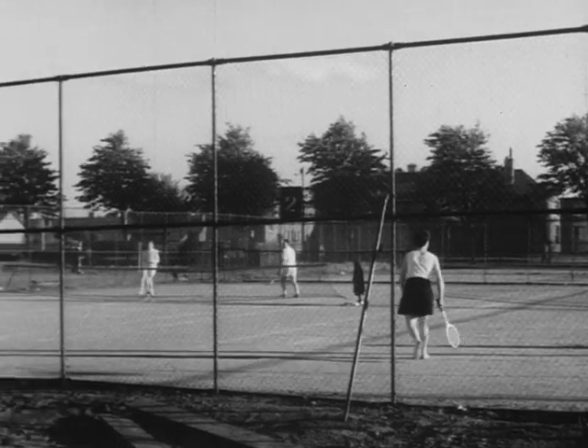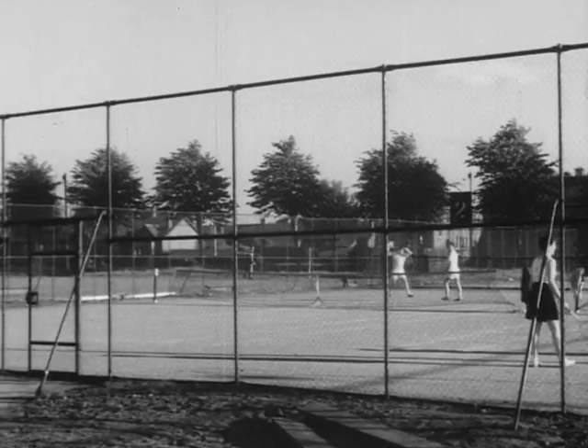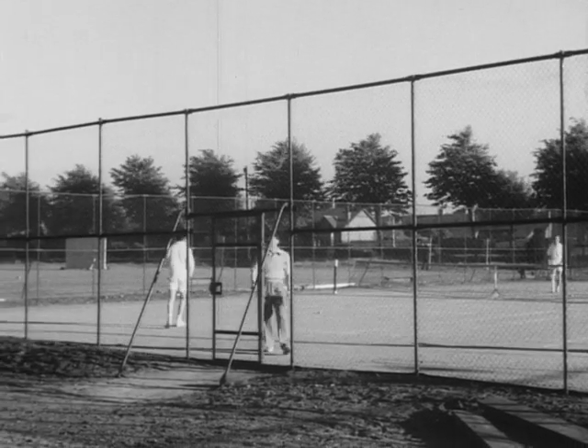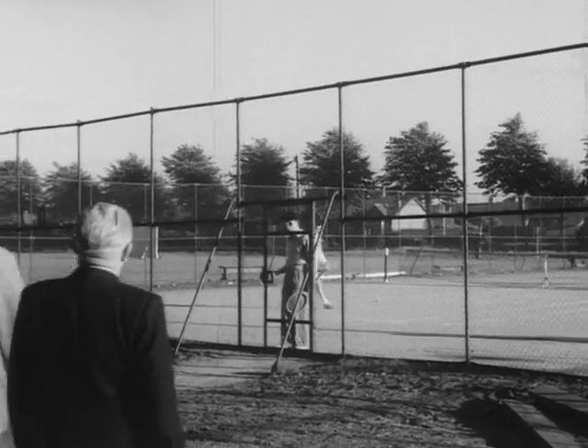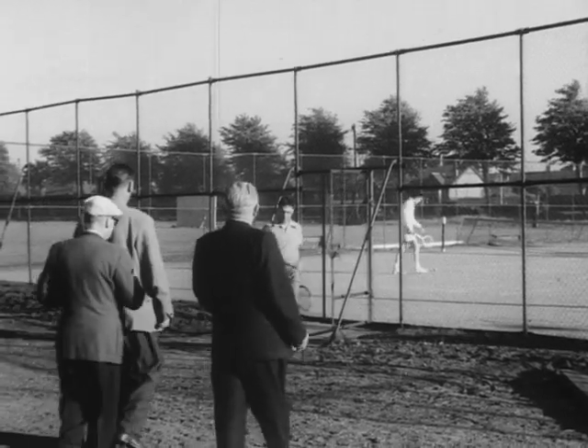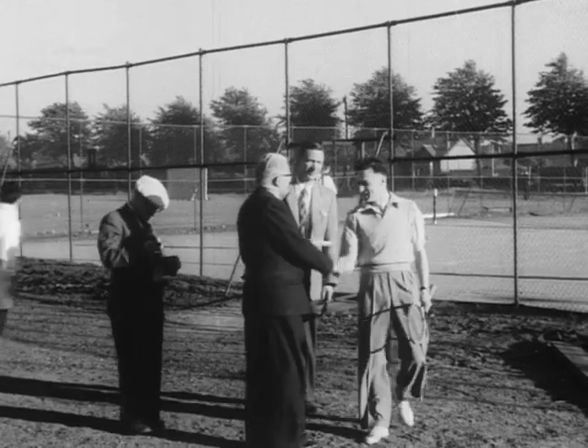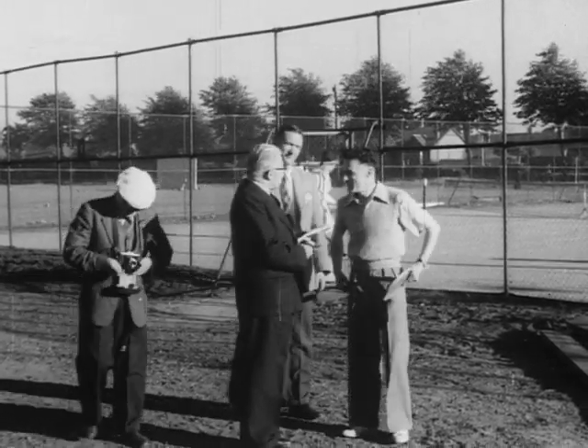So that folks at B&W will know what is going on in their community, the staff association publishes its own magazine, The Circulator, whose editor, Mr. Banyard, tours the departments to pick up stories. What news, for instance, has Tom Goodman to give him? Tom is secretary of the Renfrew tennis section.